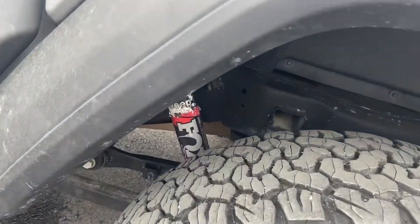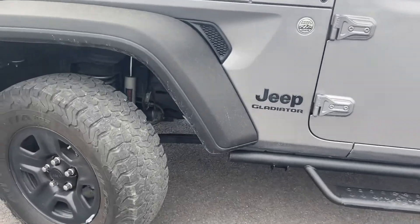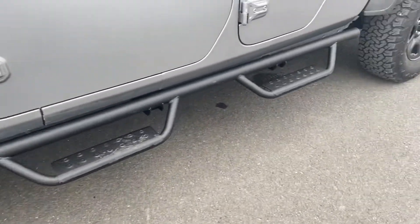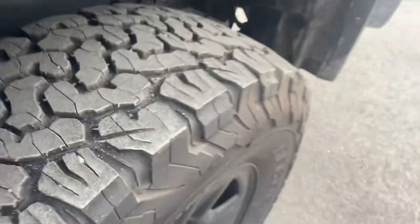Look at those Fox shocks on it. Tires are still in good shape — you'll see the nubbins on those.